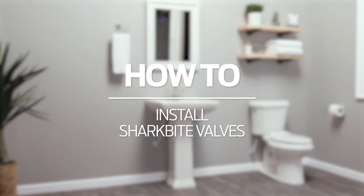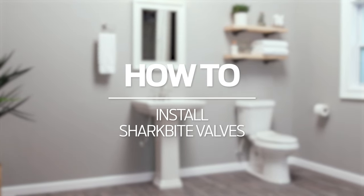How to Install SharkBite Valves. SharkBite offers a full range of valves for controlling water flow.